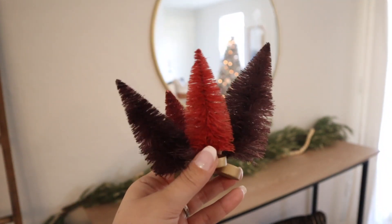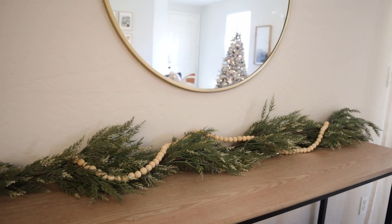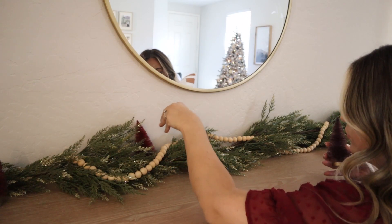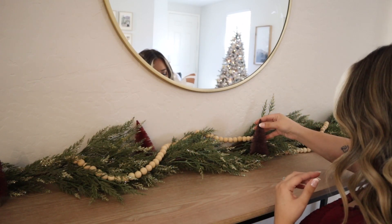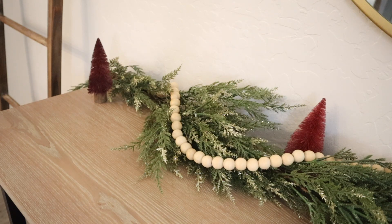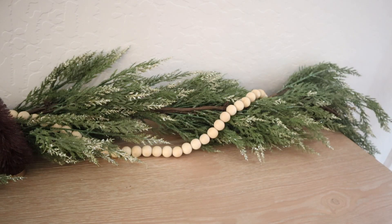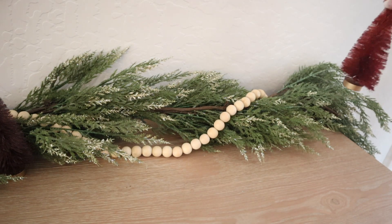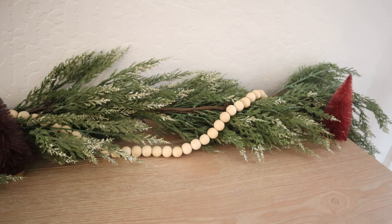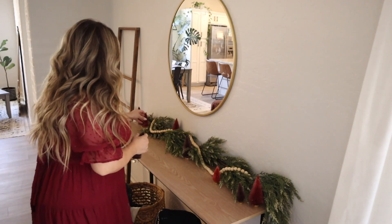Next I picked up these adorable bottle brush trees from Target this year — I think they are so pretty, and there's color, which is so different from what I normally go with. I'm typically very neutral, not a lot of color; if any, it would be very earthy tones like copper, brown, dark green — very muted. These are muted, they're not bright, not flashy, and I think that's what drew me to them. I just loved the burgundy and the gold, and once you see the canvas I'll be putting up, you'll see it totally matches perfectly.